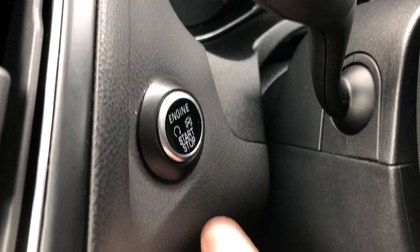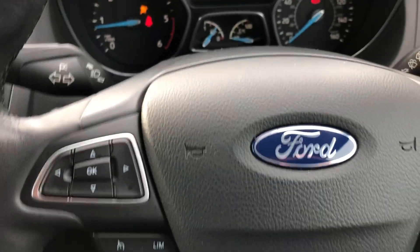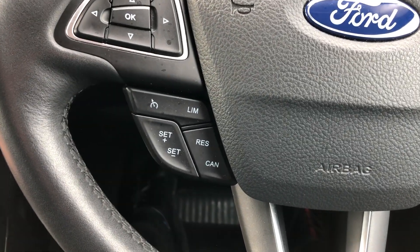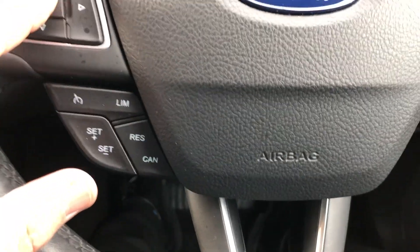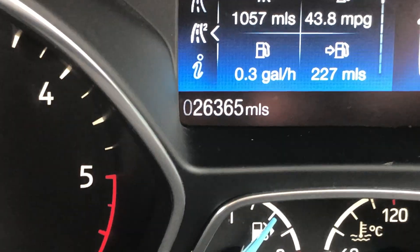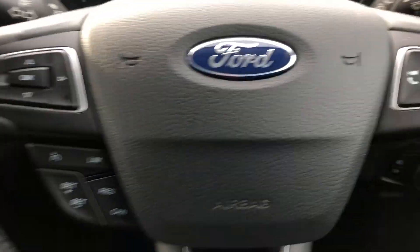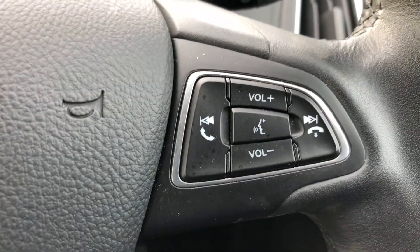Let's get inside the car. Keyless start — so as long as you've got the key in the car with you, the car will come to life. The radio's already on, I do apologise. It is quite cold out there. Two six three six five on the miles, so that's looking pretty good — nice low miles.